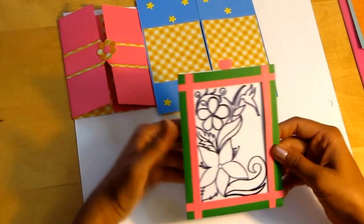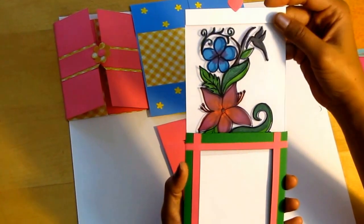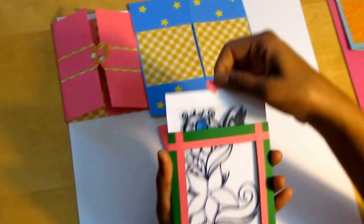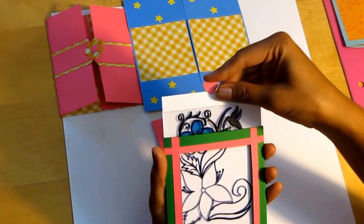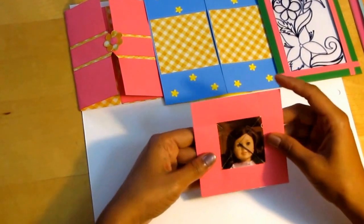This is the magic card. Once again. And the last one.